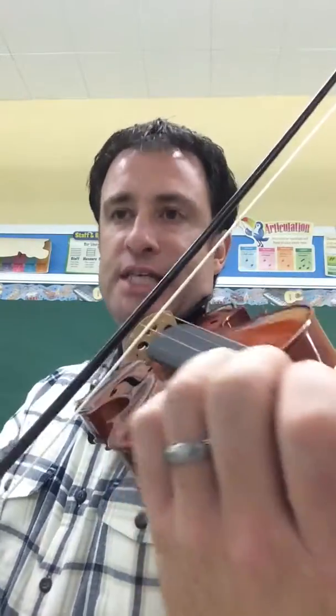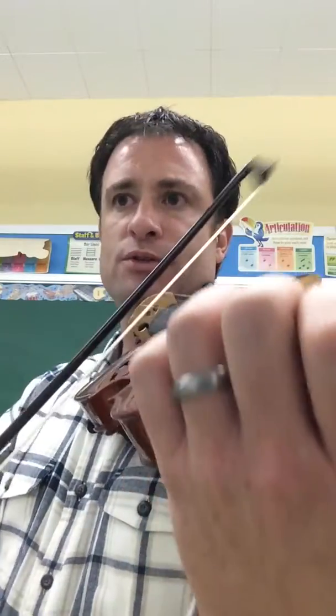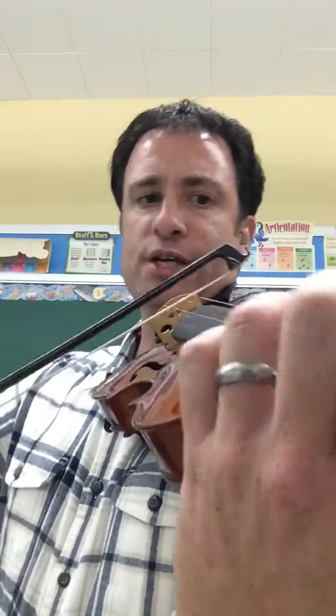Here's the change. D, third finger. Back to second finger, low two. A, and here's the high third finger on the D string.